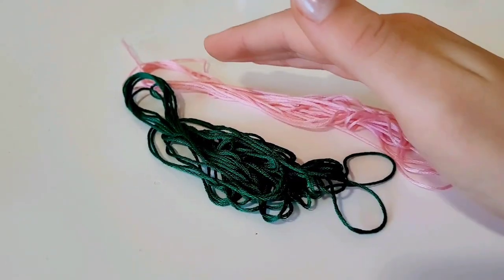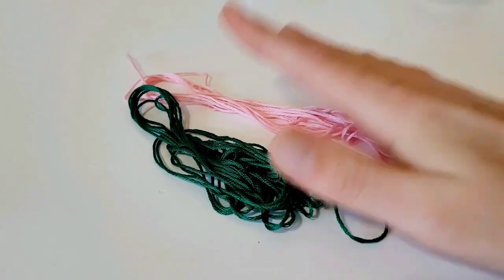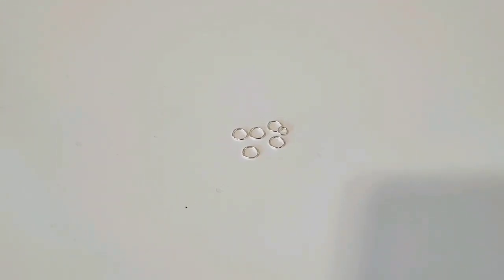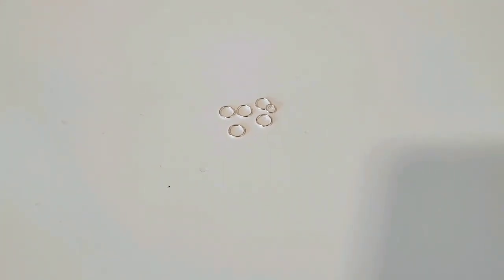You'll also need some embroidery floss to match the ribbon — this will be used for the lead ropes. We'll need five to six millimeter jump rings, plus a small four millimeter jump ring. If you're doing a Breyer traditional or similar, you'll need about six of the six millimeter jump rings, plus one four millimeter, and a ten millimeter lobster clasp.